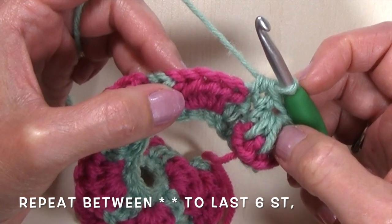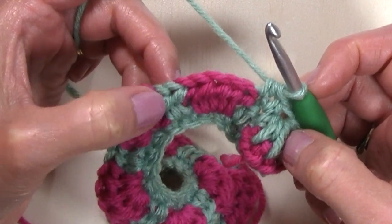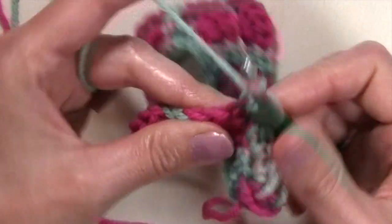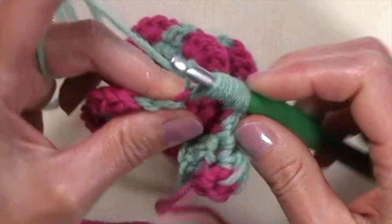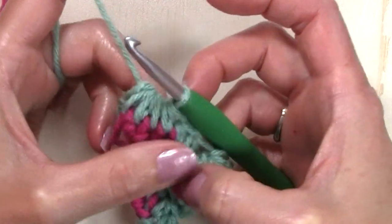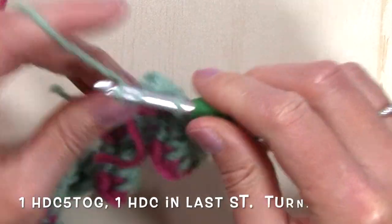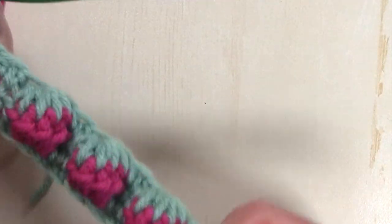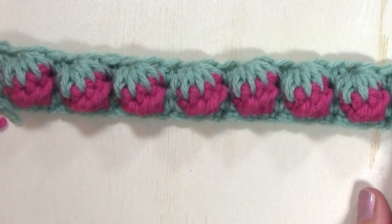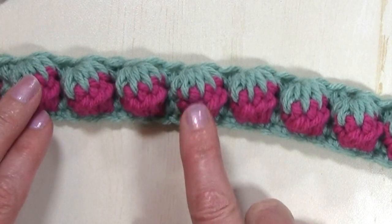You're going to work five half double crochets together over the five half double crochets from the previous row, working one half double crochet in the next two stitches, and repeat that all the way down your row. When you get to the end, I've worked five half double crochets together and I have one stitch remaining — half double crochet in that last stitch. See how it pulled all of those stitches together? They truly do look like little strawberries.